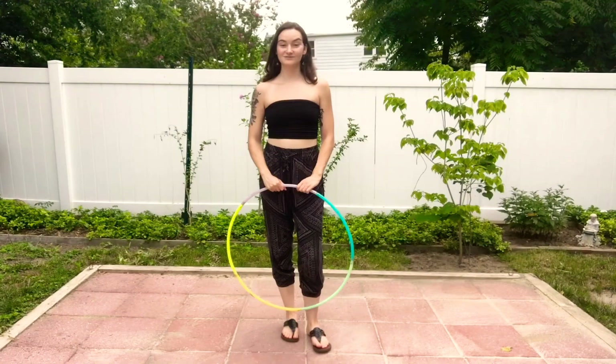Hi, my name is Ellen, my channel is Ethereal Flows. I've been hooping for about four years and I'm also a hoop dance instructor. I wanted to start a hoop 101 series to go over a few basic moves, because I remember being really overwhelmed when I first got started with hooping. Today we're going to be going over a few different kinds of escalators.